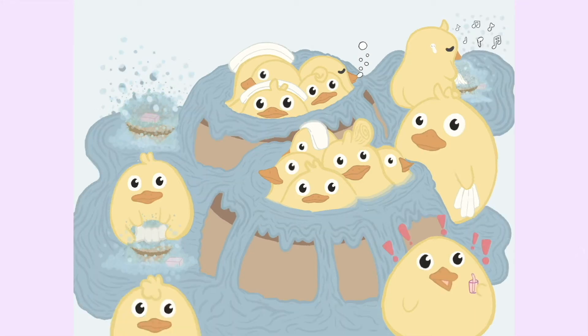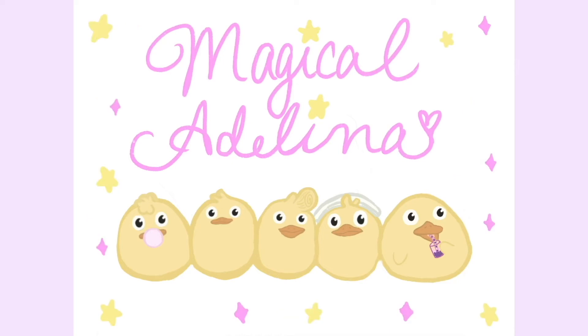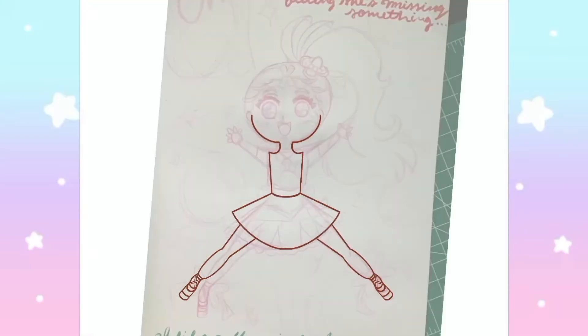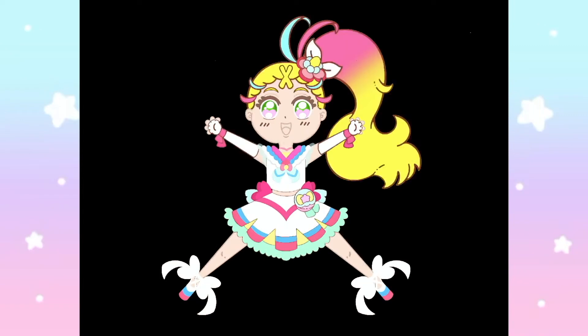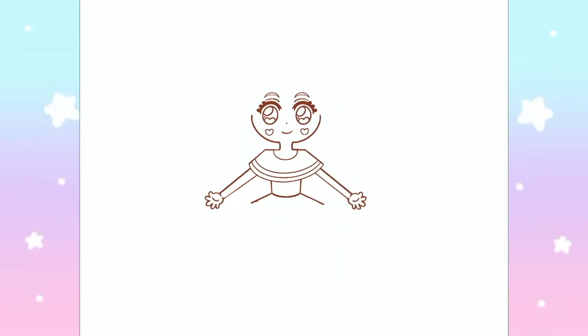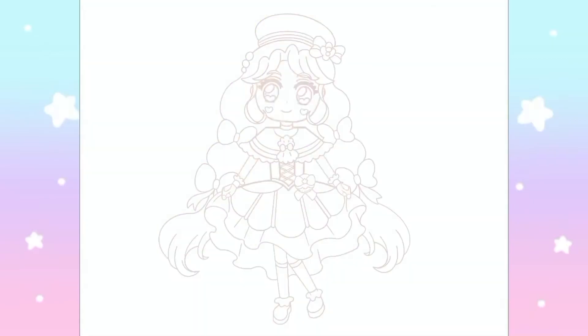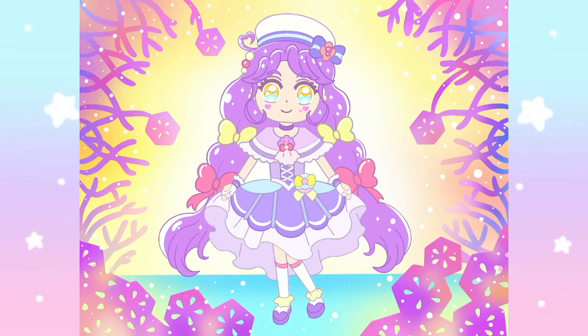Hey Magical Babes, Adelina here, and welcome to my latest video. Today I'm going to show you Magical Babes how I create holographic stickers using my iPad and my Cricut. I am going to be creating stickers of the Pretty Cures from Tropical Rouge Pretty Cure, and it's a Magical Girls series I really love so much.